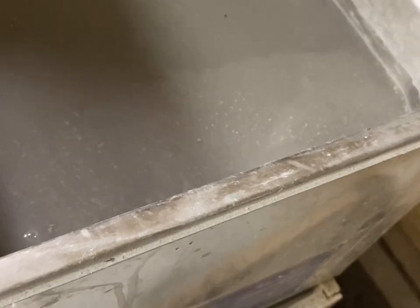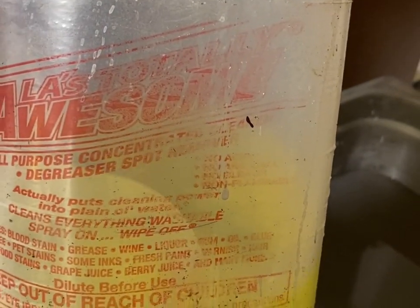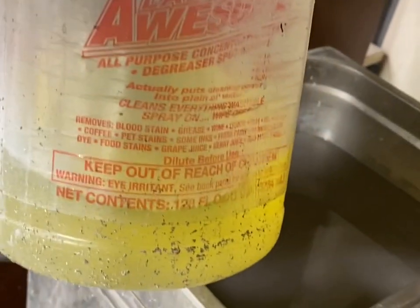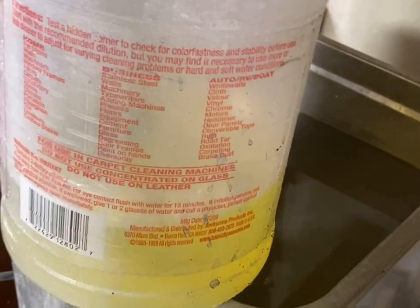The other thing you can use is just crud cutter or some kind of commercial cleaner like that — industrial strength cleaner, crud cutter, or Awesome Orange, or Totally Awesome, I think it's called. I get it from Lowe's. It's called Totally Awesome. It is a concentrate, so I mix it with water about 50 percent. I actually like that stuff a lot.